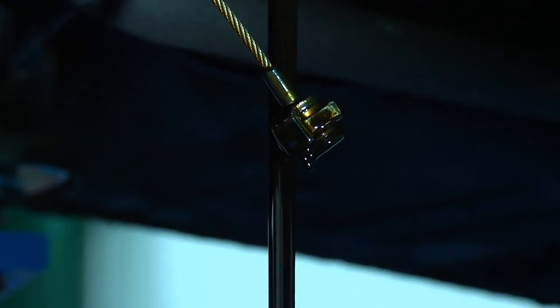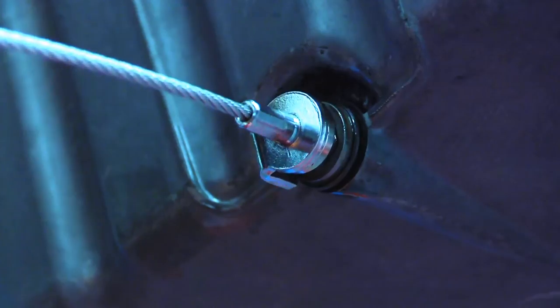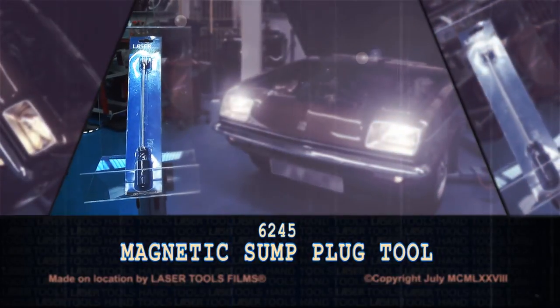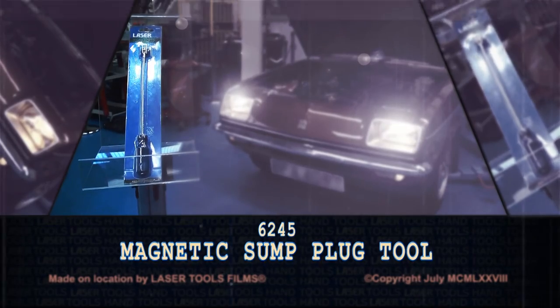It can be used on horizontal or vertical sump drain plugs. Simple ideas are the best, and with the Laser Magnetic Sump Plug Tool, you'll never drop a sump plug into the drain pan again.